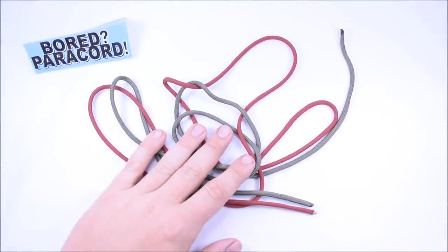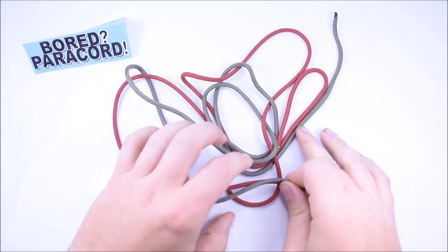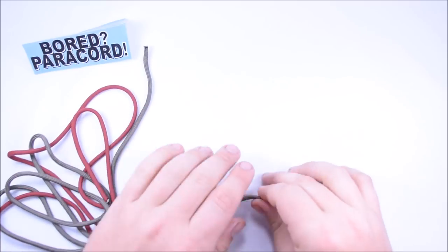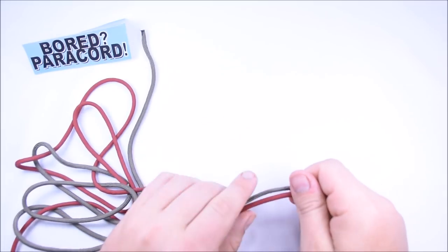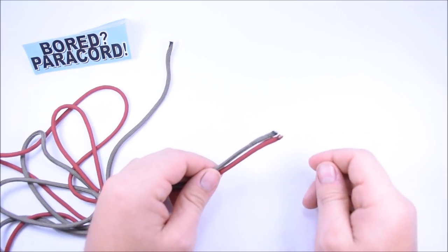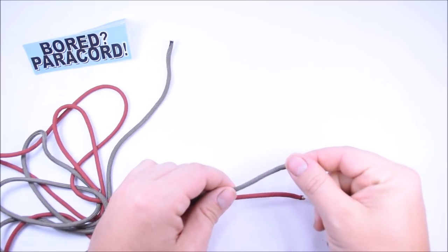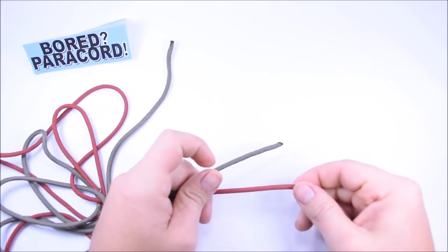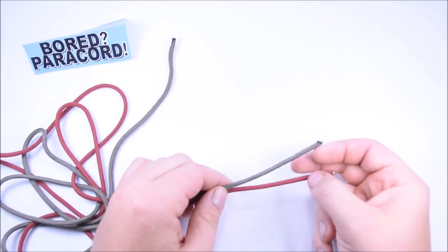Hey everybody, Sean here from BoardParacord.com. Today I want to show you a bracelet called the Zig Zag, and it's going to feature the Mad Max style closure at the end. It's just a series of knots that you create until you get the desired length, then you stop. I have about four feet of each color — what I thought was olive drab green but might be khaki — and crimson. We're not using a buckle today.